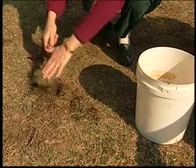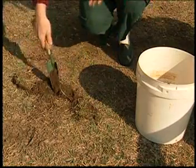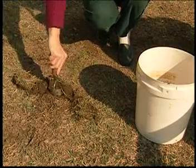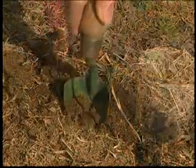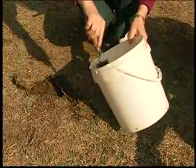Take a shovel or trowel and scrape off and remove the top layer of grass or organic matter until we reach the soil. Dig down six to eight inches and get a thin slice of soil, then place the soil slice in a clean bucket.